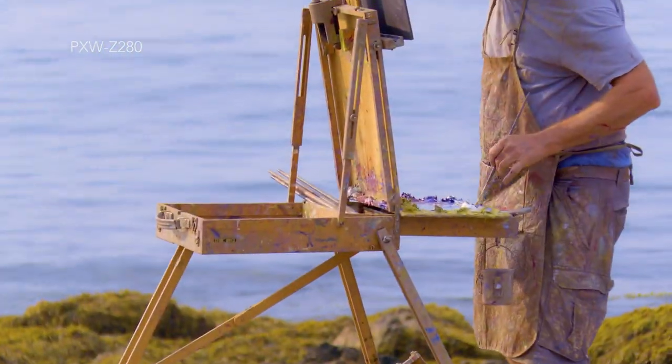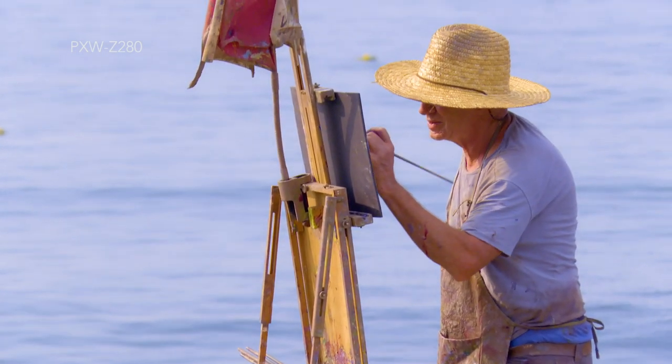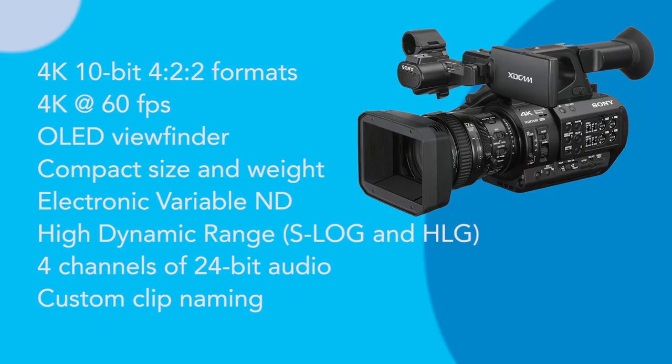Now why do I like the Z280 so much? Well, honestly that's a hard question to answer briefly because there are so many things to talk about, including several 4K 10-bit 4:2:2 recording formats at up to 60 frames per second, a fantastic OLED viewfinder, the camera's compact size and weight, the electronic variable neutral density filter, high dynamic range, four channels of 24-bit audio, onboard custom clip naming, and the list goes on and on.